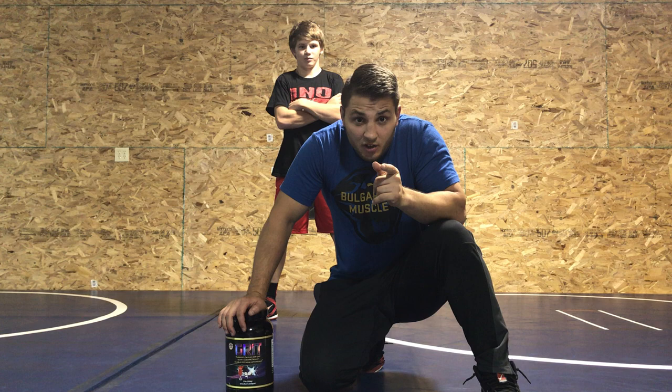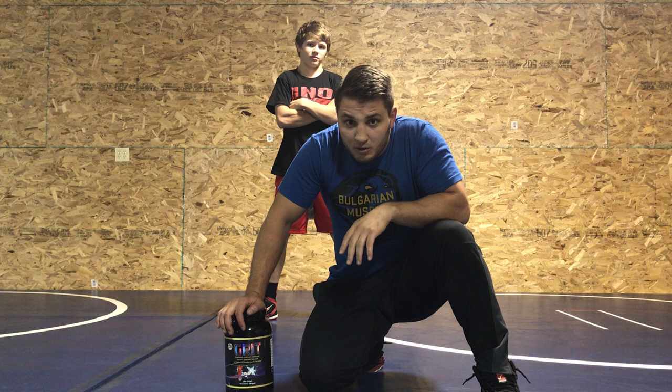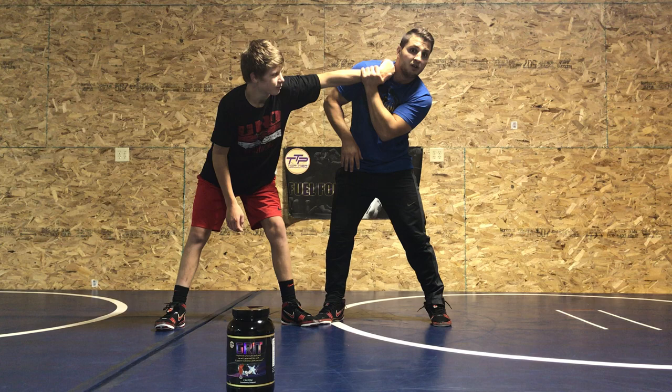What's up guys, I'm back. This is episode one of the George Ivanov 2-on-1 series — it's gonna be awesome, there's gonna be a lot of them so stay tuned. Number one: when they post on me, I peel.